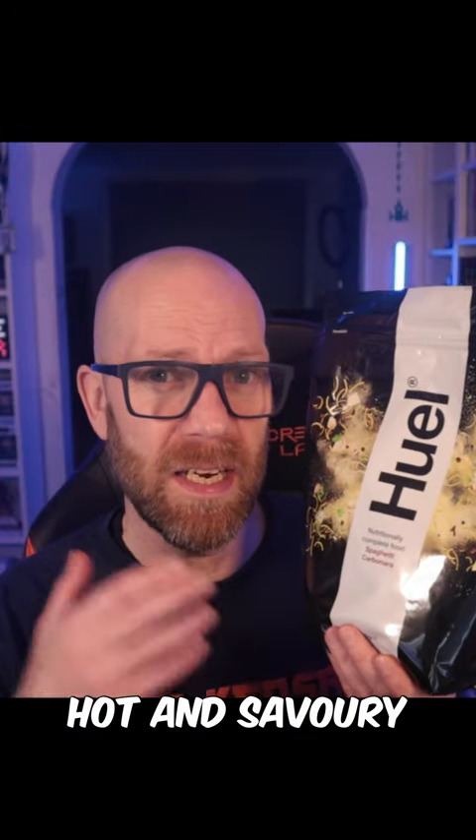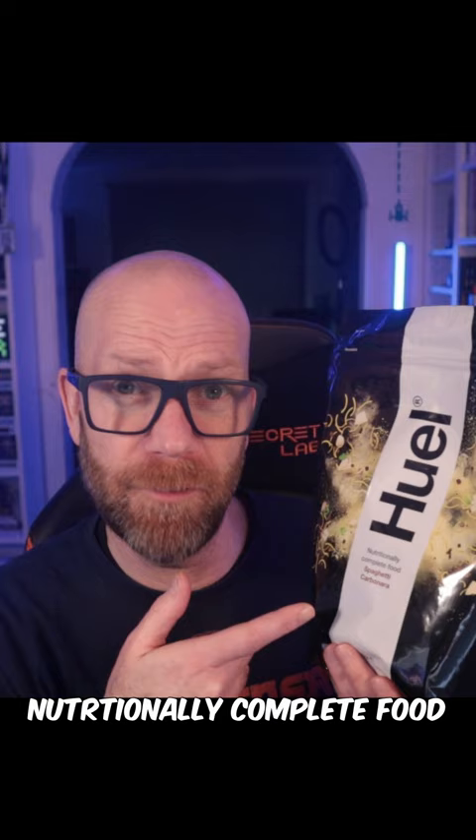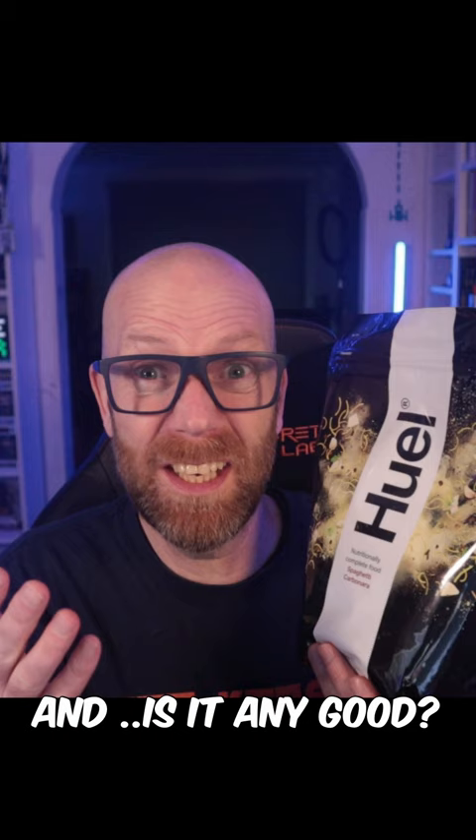This is Huel's Hot and Savory Spaghetti Carbonara flavor — nutritionally complete food that's super convenient. But what's it taste like, what's in it, and is it any good? Let's check it out.